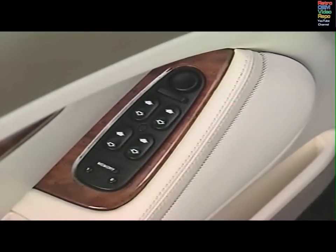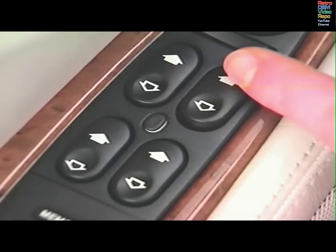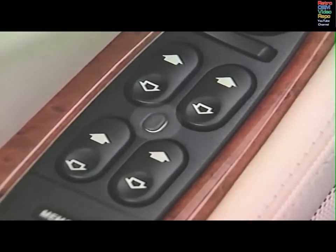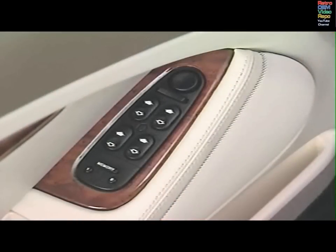You control all the electric windows from the driver's door. To lower a window, press and hold the back of the switch. To raise it, press and hold the front of the switch. Release the switch to stop the movement. The driver's window switch has a one-touch-down feature. Briefly press the back of the switch to lower the window in one quick movement. The isolation button overrides individual control of the rear windows. When the button is pressed in, only you can operate the rear windows. All windows will operate for up to ten minutes after the ignition key is removed from the ignition if the doors remain closed.